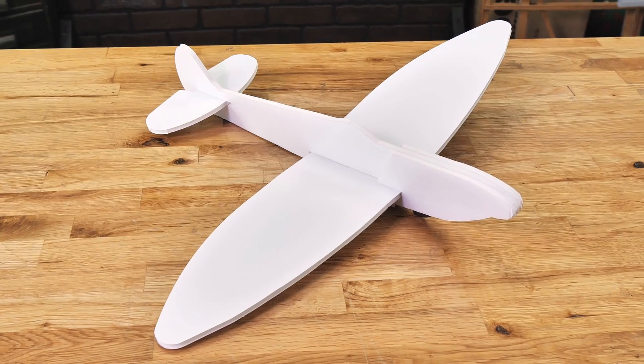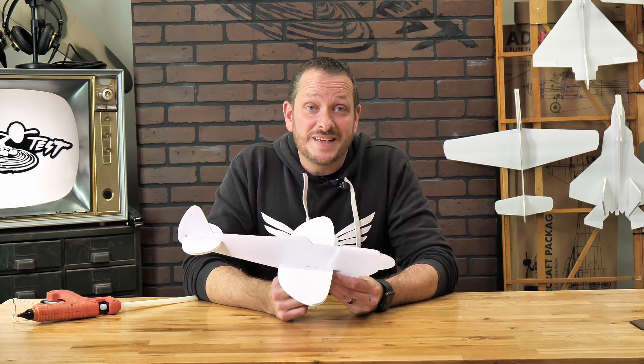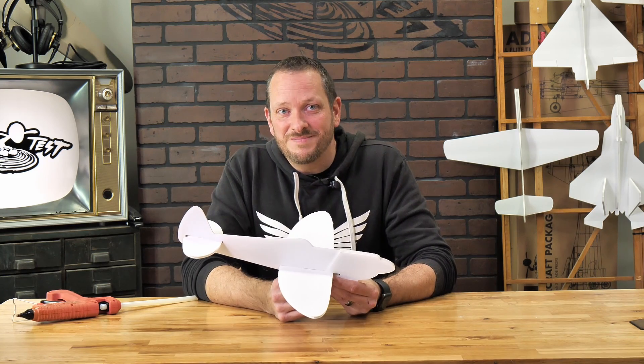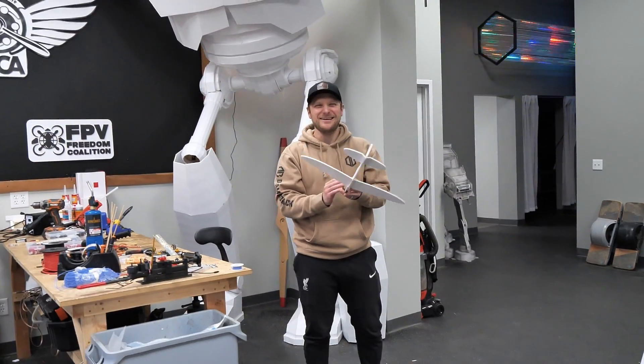At this point, the FT Spitfire Chuck Glider is now ready for its first maiden voyage. Every model is going to be unique, which means every model may need some custom adjustment. Let's go out and put it up for flight. Friends, we have the FT Spitfire Chuck Glider ready to go out and test.